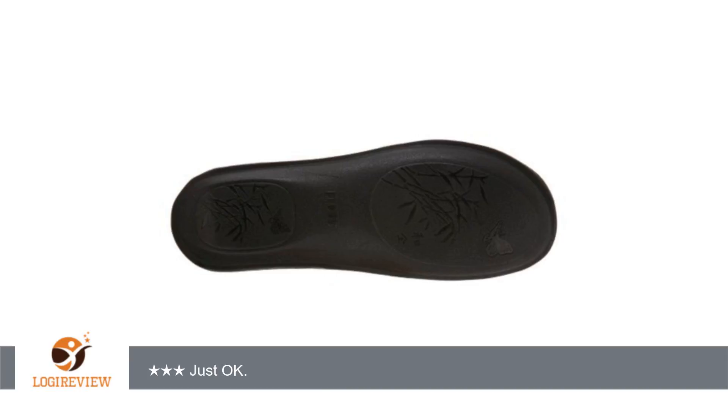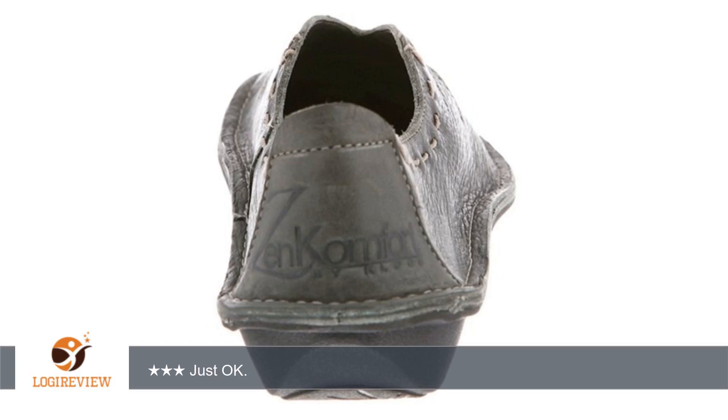Not as comfortable as I thought they would be — there's not a lot of cushion. Pros: easy to slip on and off, great for indoor/outdoor wear. For me, these shoes are just ok. Thank you for watching.